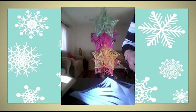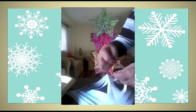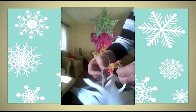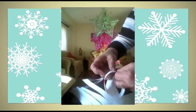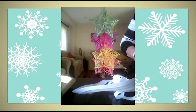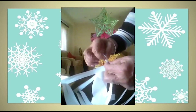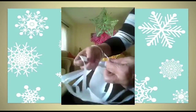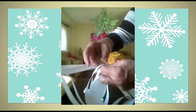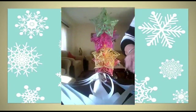Turn it, take another piece of tape, take the first strip of this side and put tape on it, take the other strip from the other side, put it under the tape and stick. Flip it again, take the second strip from this side, put tape over it, take the second strip from the other side and stick it under the tape.